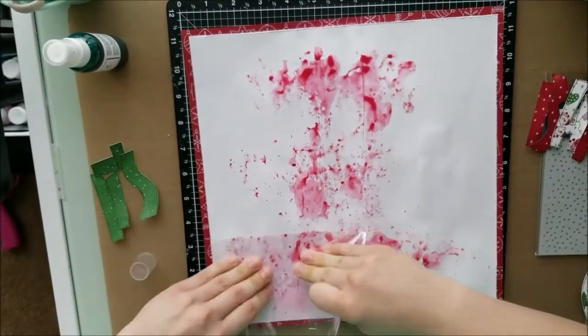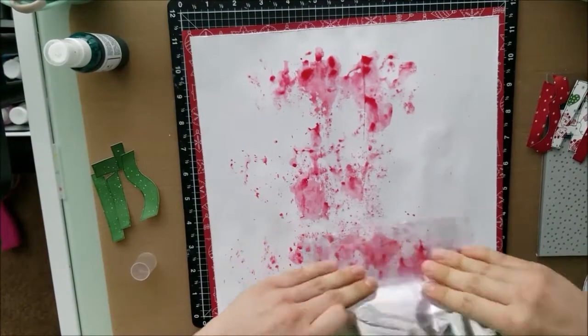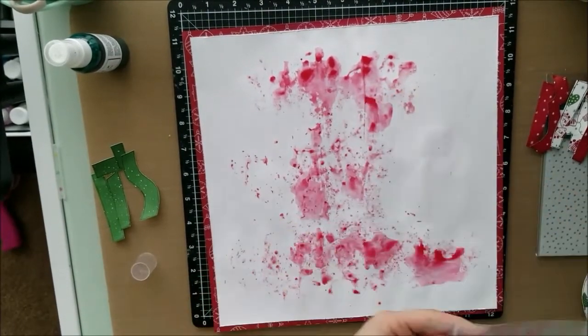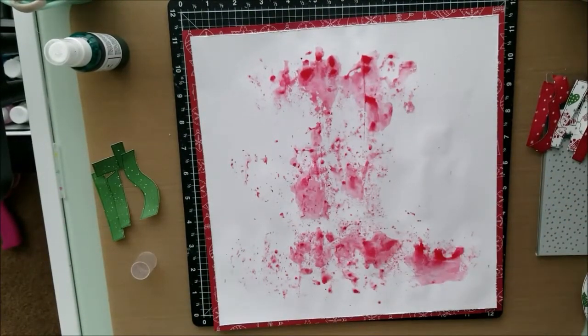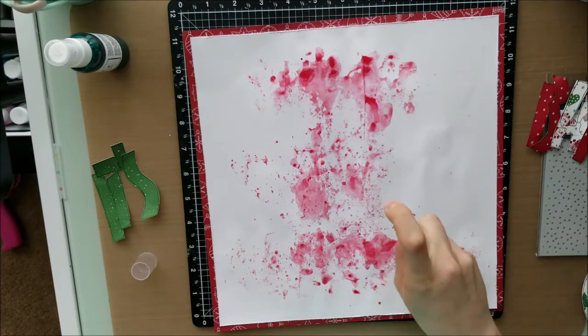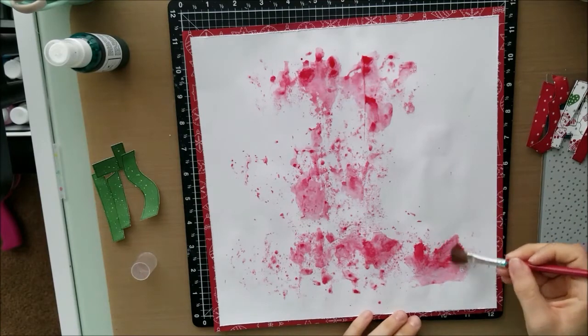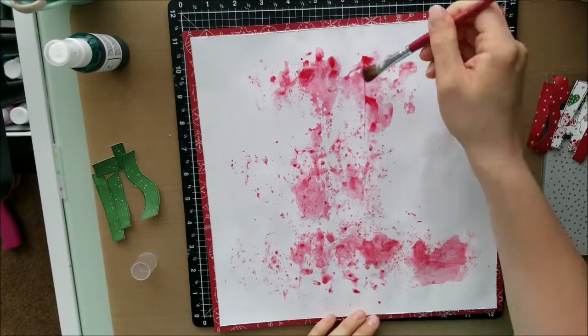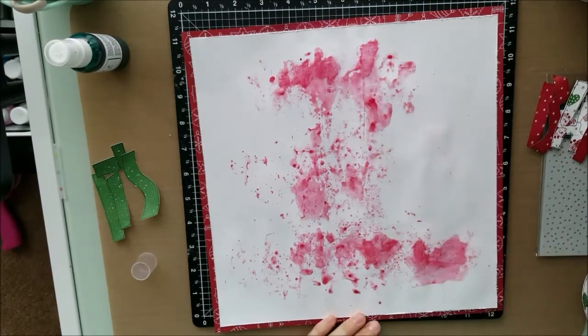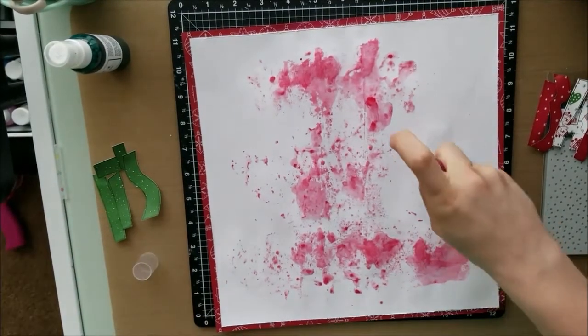Our theme today is supposed to be take a song and capture it. So I did 'Baby It's Cold Outside' and I took a couple of pictures of one of my Christmas markets where a good friend of mine decided to take a picture by an elf. And then I took some still shots of my own cup with the background. Those are my pictures and they are in black and white.